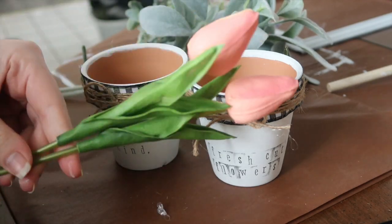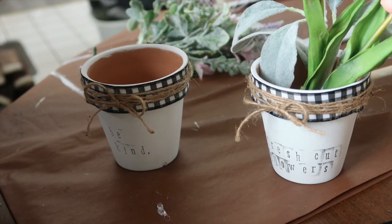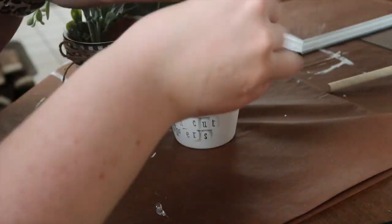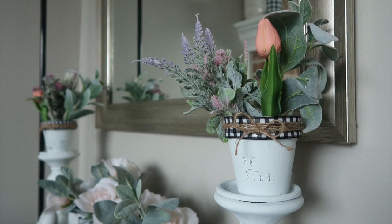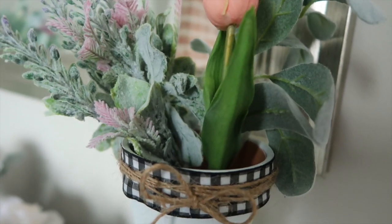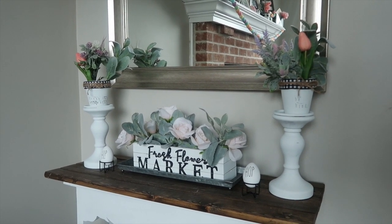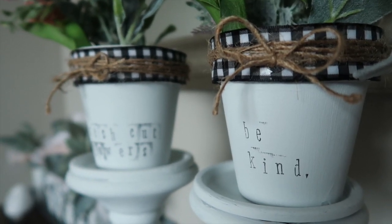Then it was time to decorate the pots. I grabbed some greenery from around my house — Bullseye's Playground tulips, some lamb's ear from Walmart, and little lamb's ear farmhouse greenery from the Dollar Tree. These are a great addition to my little table in my living room; they give that area a pop of color. They also go really well with my fresh flower market box from a previous video. Overall I love how easy these were to make and they look great on my upcycled Goodwill pedestals.